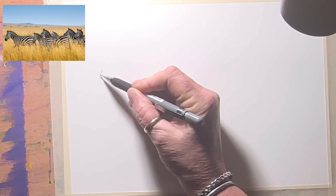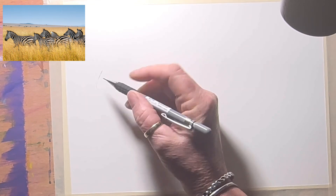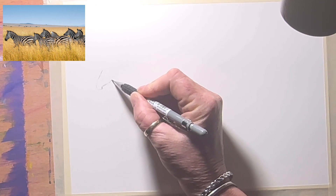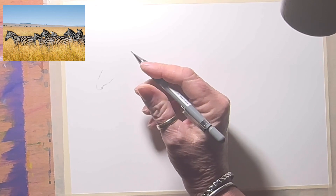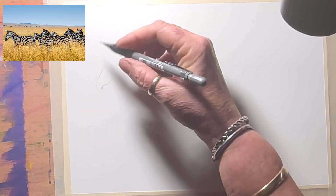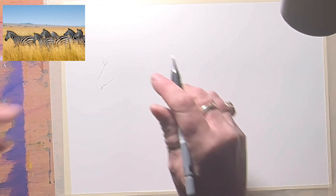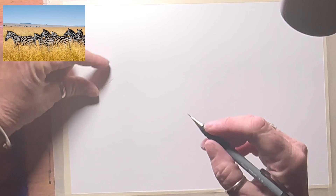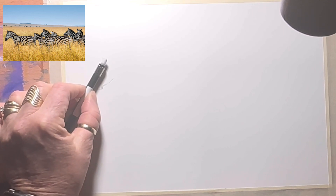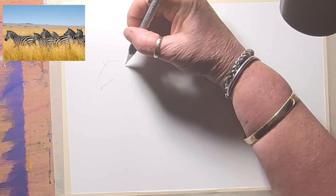I'll start with the head and then measure everything against it. They've got quite boxy chins and cheeks. Once I've completed his head to his ear — they've got quite round ears — one time his head is his neck. I'm going to use a pencil for this, it makes it a bit easier. One size of his head is his neck, so his neck goes to about there.